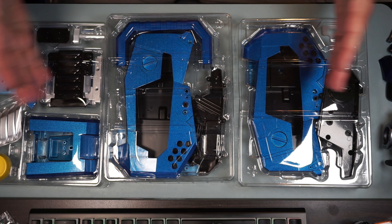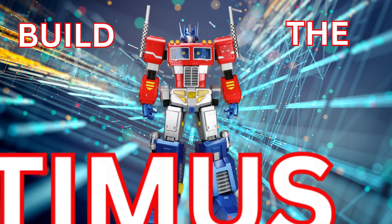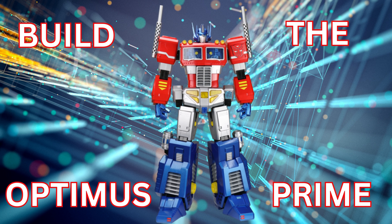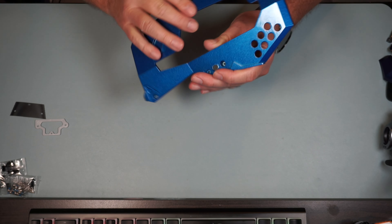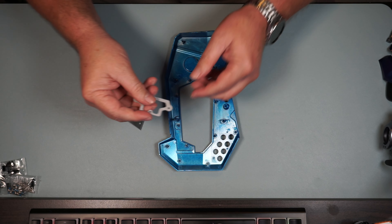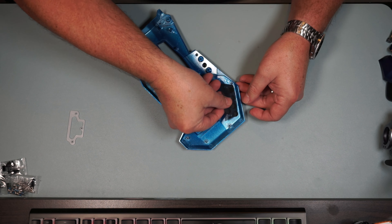We got all three trays laid out here, let's go ahead and get started. We got our big, heavy metal piece here - just like that was on the left leg - we've got the screen mesh and we've got this piece that holds it on. We're going to put the mesh on here.